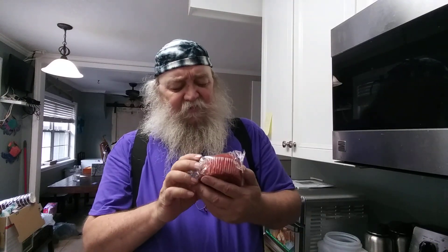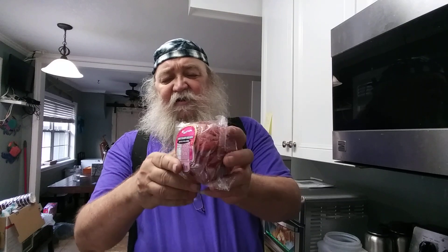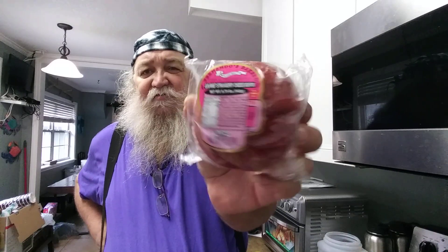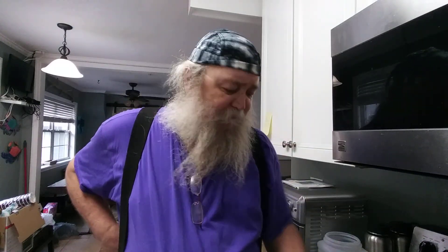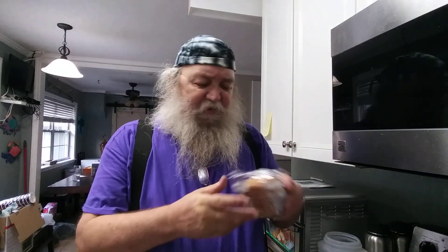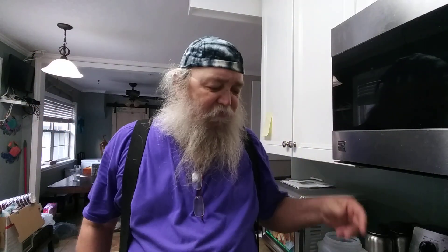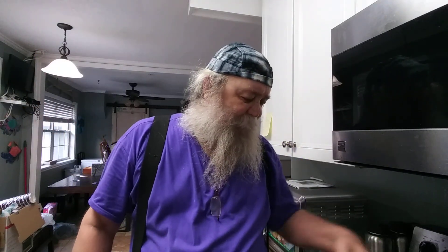One thing I found that they don't have at the other ones I go to — this is a Strawberry Cream Strawberry Cheese Muffin. They've got a whole quarter of an aisle with all these different cakes and goodies.